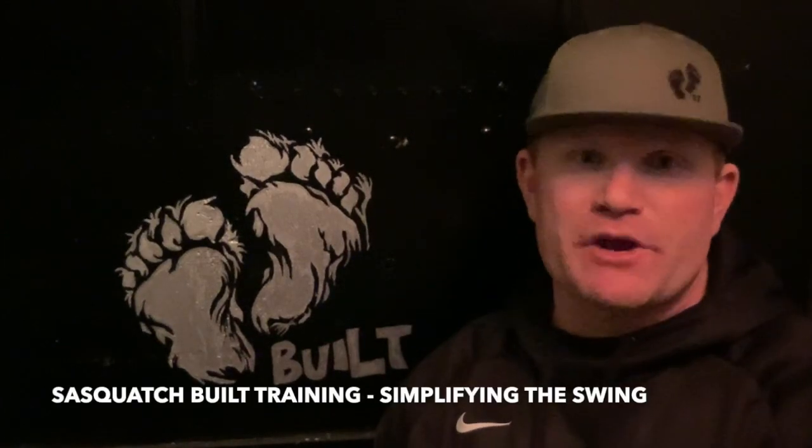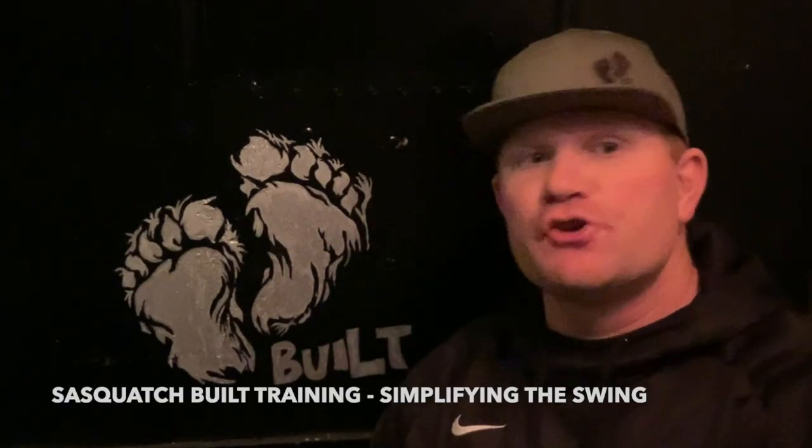Everybody, what's up? Welcome to Sasquatch Built Training Videos. This week I'm going to introduce you to Tim Tawa because I love his swing and how simple it is. But before we do that, you got to go check out our new website, sasquatchbuilt.com, because you're going to get Tim's full story.